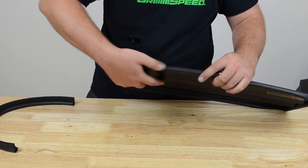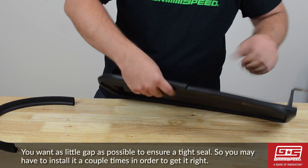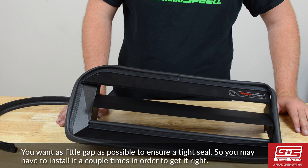The first part in the splitter is to replace the gasket. If you have the gasket installed correctly, you should see little to no gap. You may have to do this a couple of times in order to get it right.